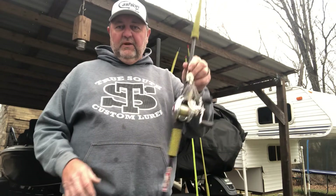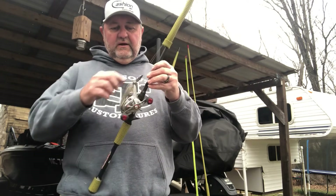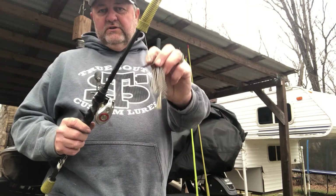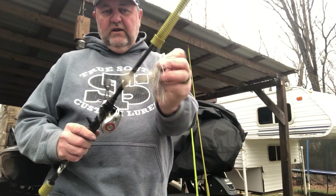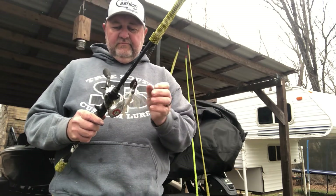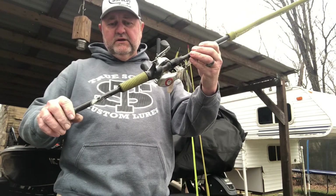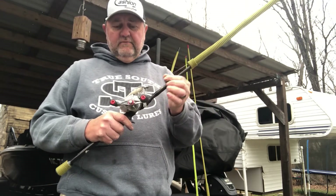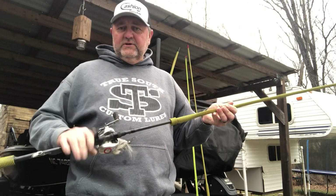I pretty much kept a bladed jig in my hand the whole time, probably 90% of the time. I threw the Queen Tackle Switchblade — just a shad pattern — with a Zoom Z-Craw Jr. trailer. That's a 3/8-ounce, threw a 3/8 and a 1/2-ounce. Threw that on the Cashion chatterbait rod, a 7'1" rod made for the chatterbait, 15-pound High Seas fluorocarbon, Johnny Moore Signature Series reel. Done most of my damage on that.